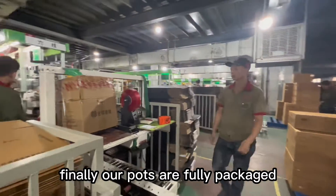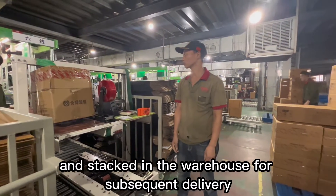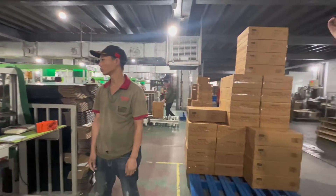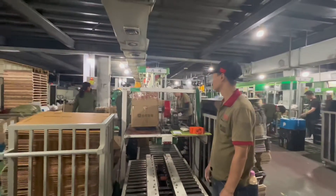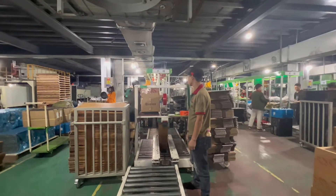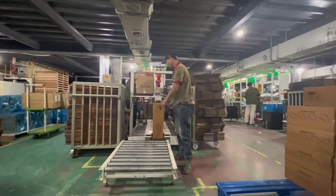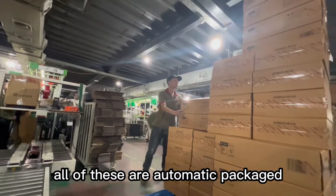Finally, our pots are fully packaged and stacked in the warehouse for subsequent delivery. All of these are automatically packaged.